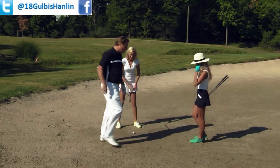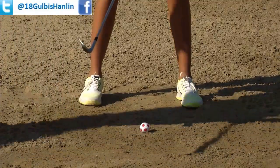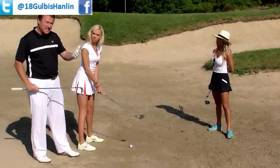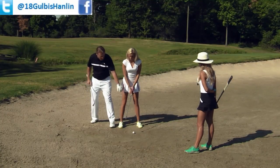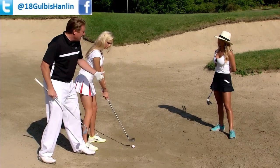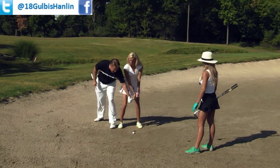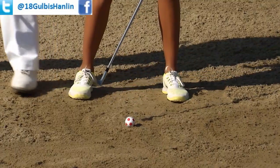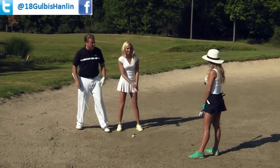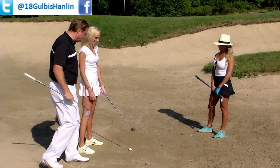Ball position is very, very important here. You cannot have the golf ball way back in your stance with your hands forward. If you set up that way, you're going to get very steep in your attack — you'll either hit the golf ball first, which is what Lauren mentioned, or hit too far behind it, and all those fears are going to come back very quickly.